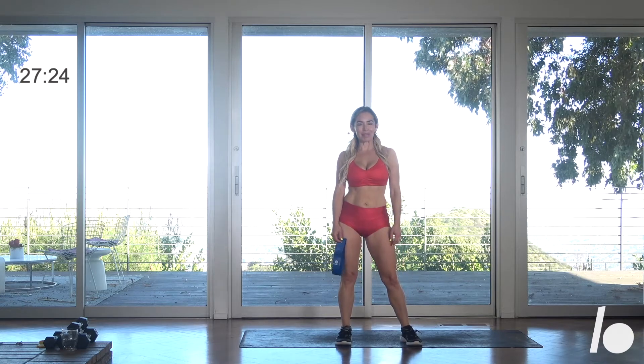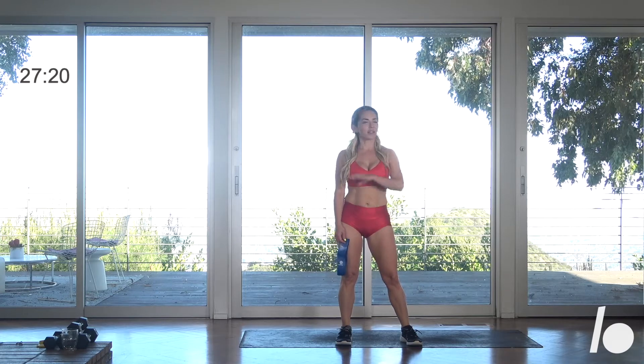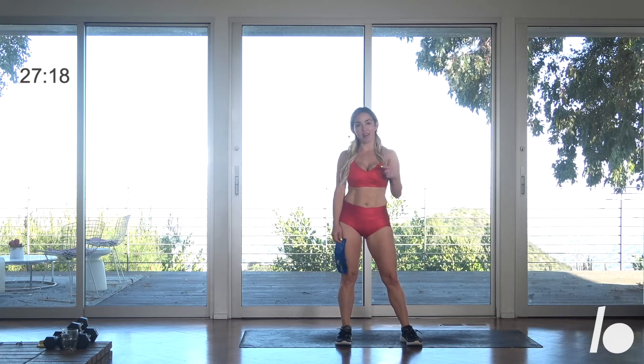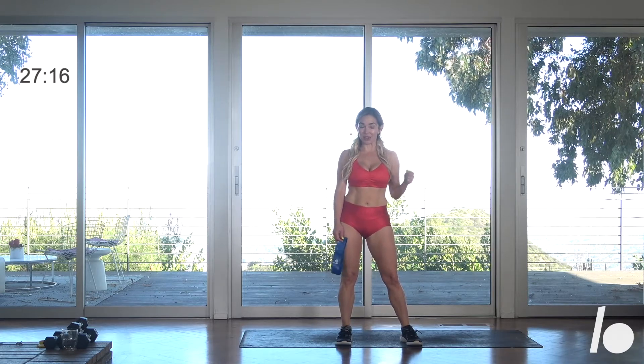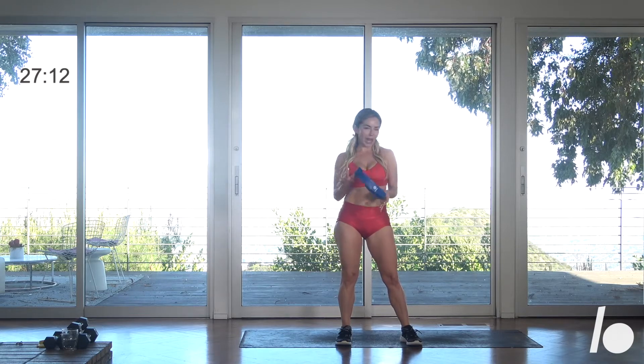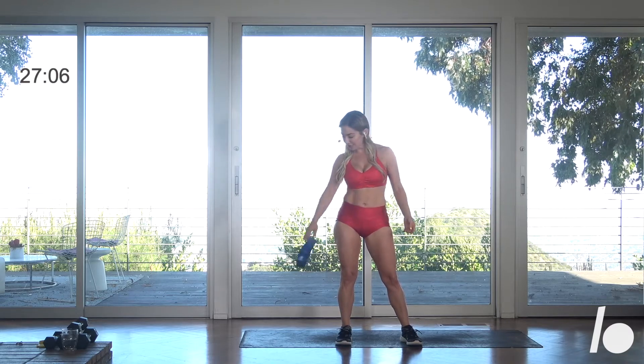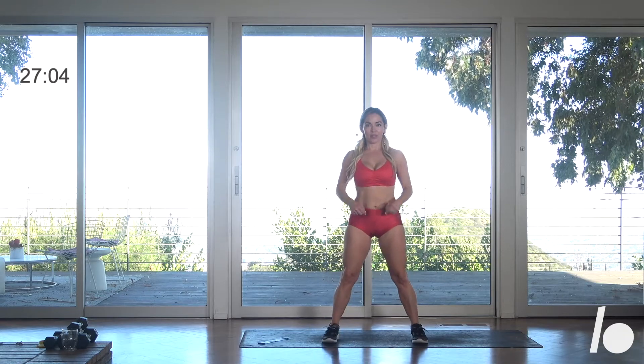Hey guys, welcome. This week I have a killer QB for you — it's a cardio and a sculpt workout that includes a whole lot of everything. You'll want a set of heavy weights and maybe something lighter just in case. You're also going to need a medium resistance loop — if you don't have one, you can do this without. And you'll need your mat. Get everything ready; you can place the loop down for now before we get started.